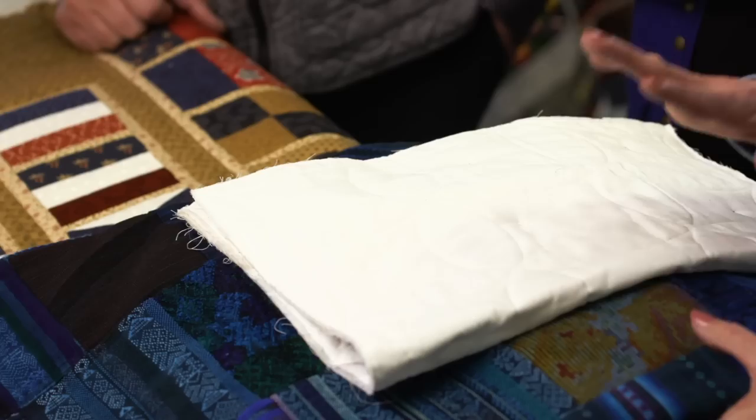These are all different things we can use for memory quilts. So let's start — what do you have for some of the memory quilts? We're going to talk about how to collect, how to put together, and how to quilt a memory quilt to make it really cherished.